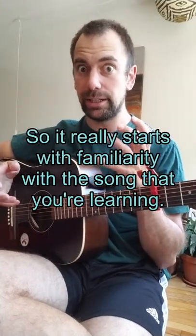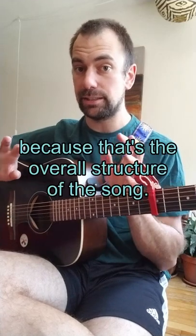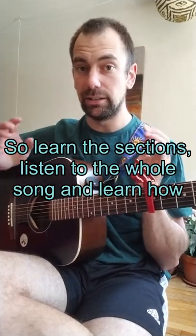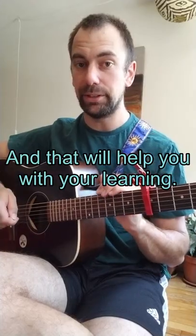So it really starts with familiarity with the song that you're learning — especially with the sections, because that's the overall structure of the song. So learn the sections, listen to the whole song, and learn how to identify the sections when you're listening to the song. And that will help you with your learning.